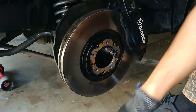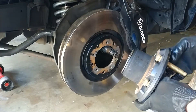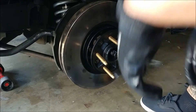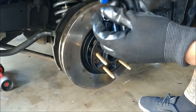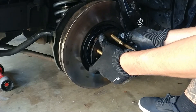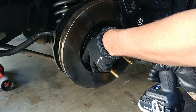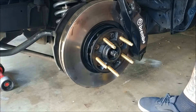Now we're just going to put it all back together. Make sure you line up the holes where you bolt the hub to the rotor. Just remember when you put the bolts back in, put a little bit of blue Loctite on the bolts. Don't have to put it in all the way — it's going to be a star pattern.